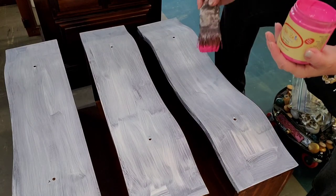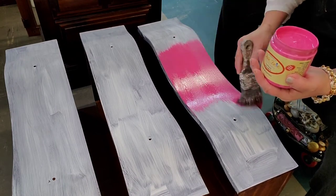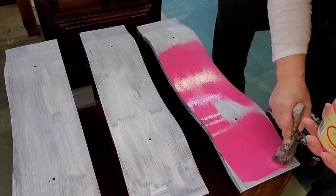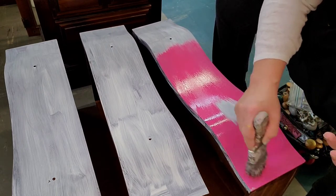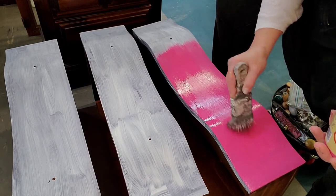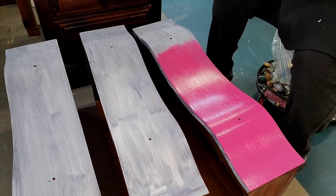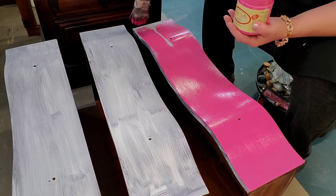We are using Dixie Belle's Peony. It's really bright and my customer said how about pink, and I was just thrilled because I was thinking this bright pink right from the beginning. When I picked up the jar she didn't even flinch, so I was thrilled. It'll get a little bit of a distress too, but it looks amazing with the Moonshine Metallics. It looks very regal. Don't judge the piece until you see what's happening next and don't be afraid of color.